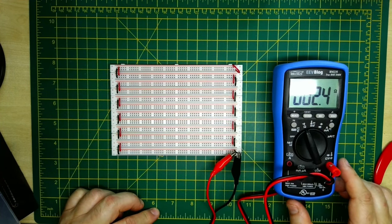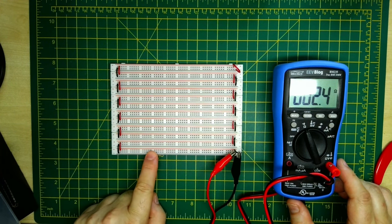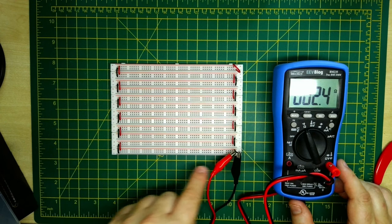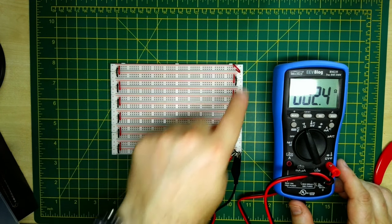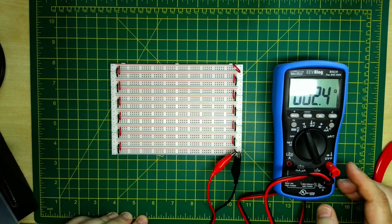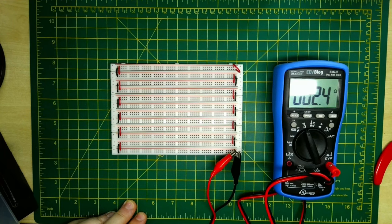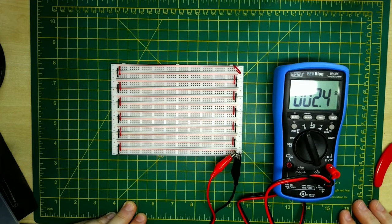So, 2.4 ohms across 12 power rails. The power is going all the way along each one and back again — that's 24 lengths — so it's about 0.1 of an ohm per power rail. If we say don't daisy chain more than about three breadboards together, that's probably about 0.3 of an ohm. That's really where the justification comes from.